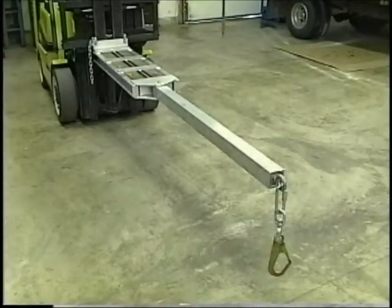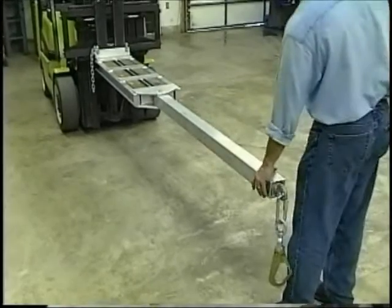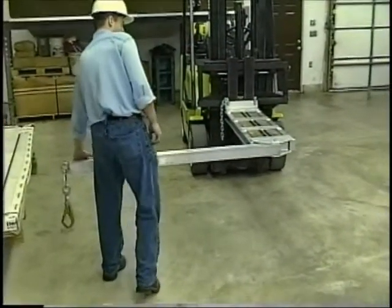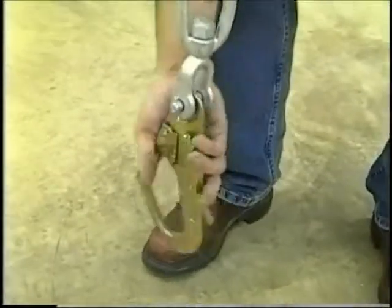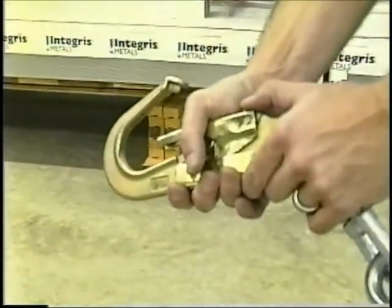The free-swinging pivot arm provides the compound leverage needed to open tough car doors. The pivot arm is a powerful lever which pulls the door instead of ramming it. It's important not to exceed a 90 degree angle when using the pivot arm.